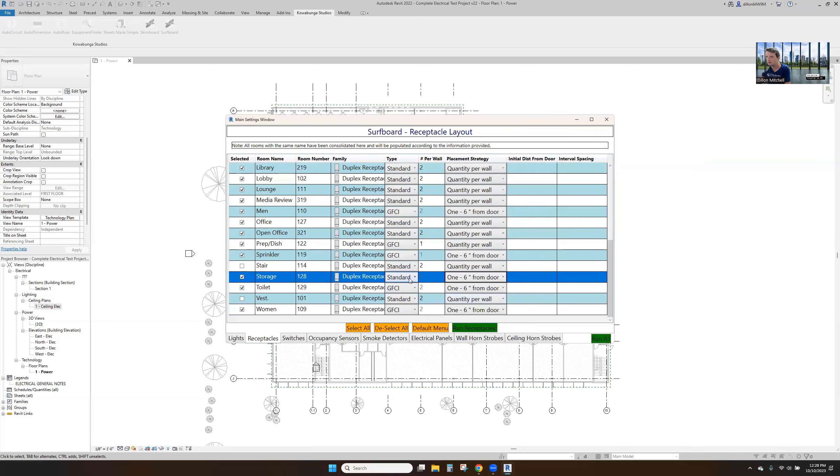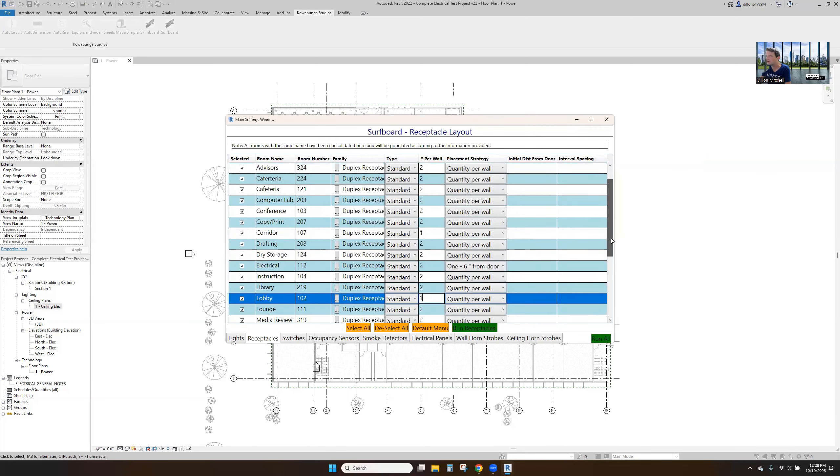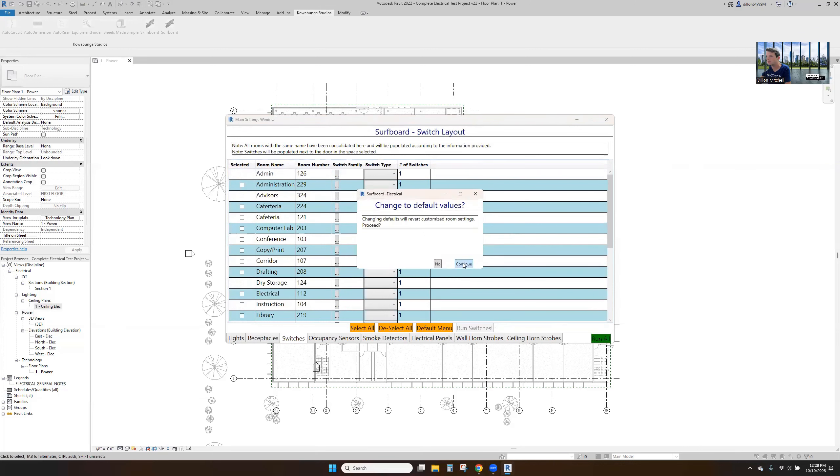We'll change to our GFCI here — these are prep dish, we'll make these GFCIs and put one on each wall. In the sprinkler room we'll do one six inches from the door. Storage, one six inches from the door — standard outlet. Nothing in the vestibule, and then two everywhere else. One in the corridors, and just one per wall in the lobby.